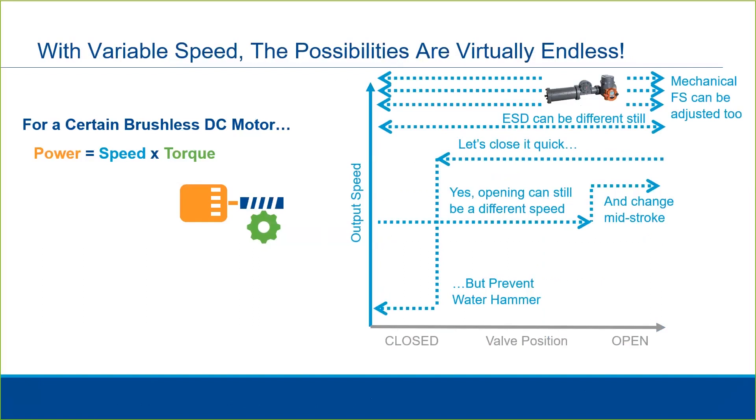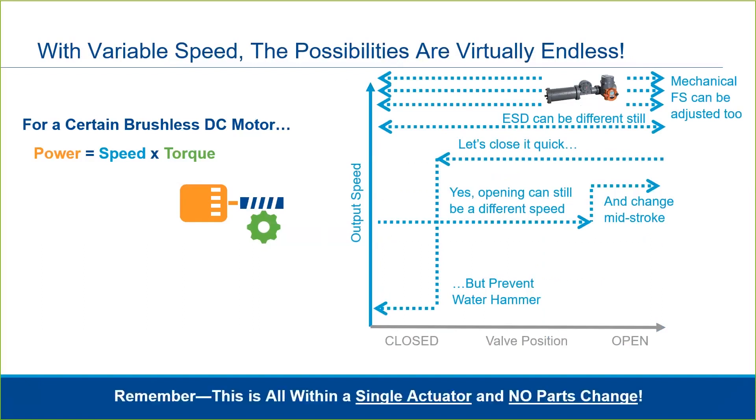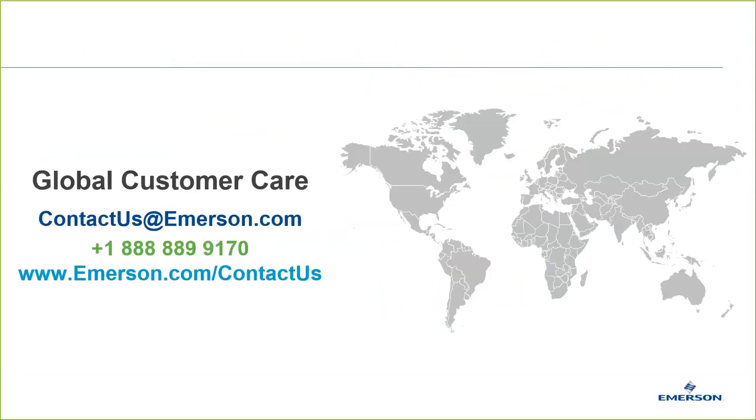In summary, not only does this technology allow you to really optimize the actuator for your process, it allows you to potentially stock fewer actuators on the shelf and may allow you to reconfigure an actuator if your process conditions change. We hope this video was helpful in giving you an understanding of the possibilities of variable speed electric actuators and specifically some of the capabilities of the Bettis RTS. Variable speed electric actuation is a new and exciting technology opening the possibility to improve optimization of plant processes and provide flexibility for the end user.